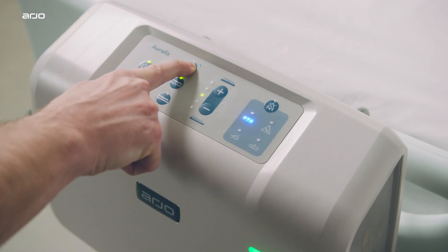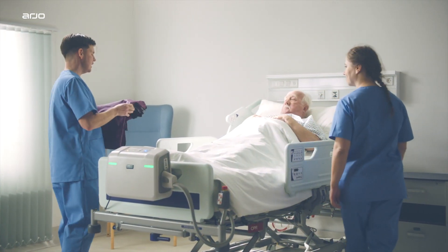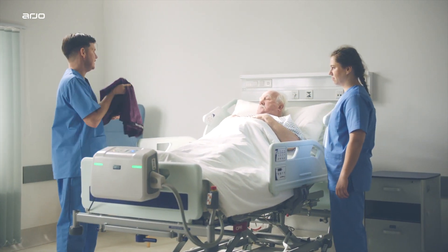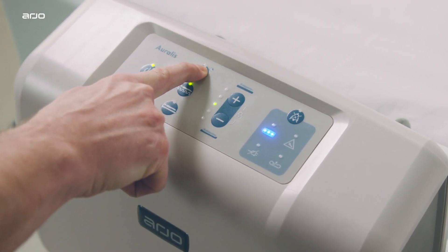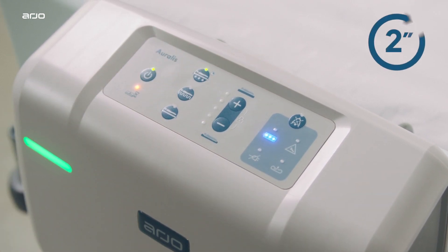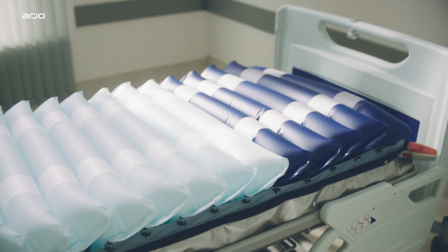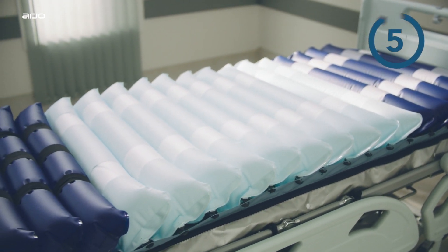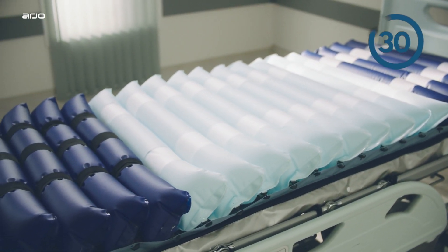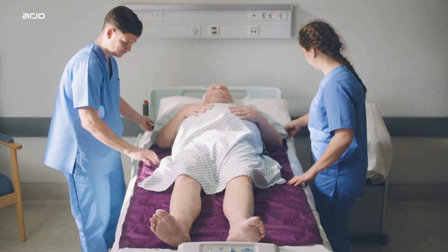AutoFirm mode. On the pump control, AutoFirm maximizes the air in the cells of the Oralis to provide a temporary stable surface to assist with patient transfer and other nursing procedures. To activate AutoFirm mode, hold the AutoFirm button down for two seconds. The mode remains in operation for 15 minutes, but can be increased in five-minute steps up to a maximum of 30 minutes. Note: the Oralis seat cushion does not have AutoFirm mode.